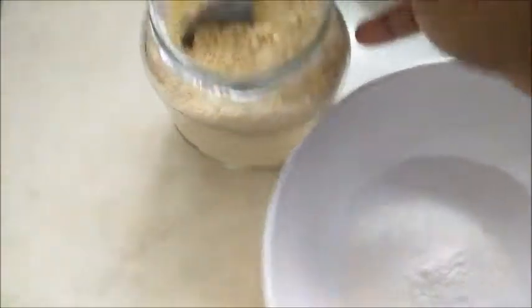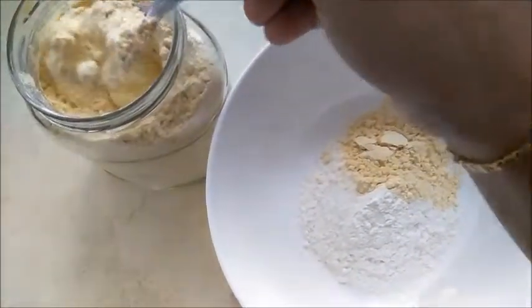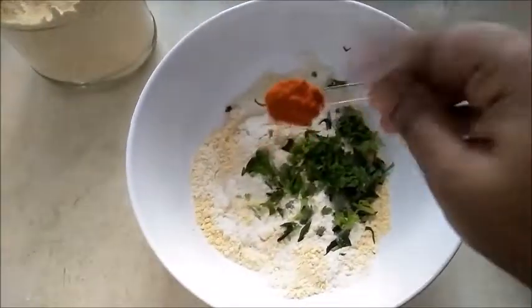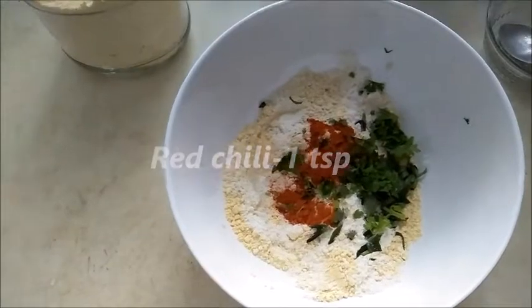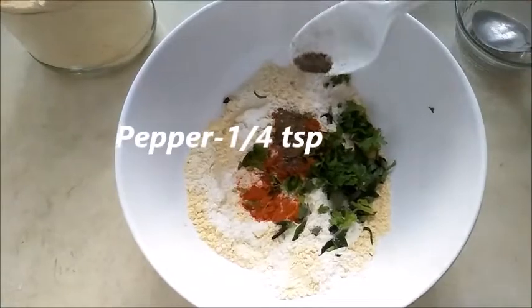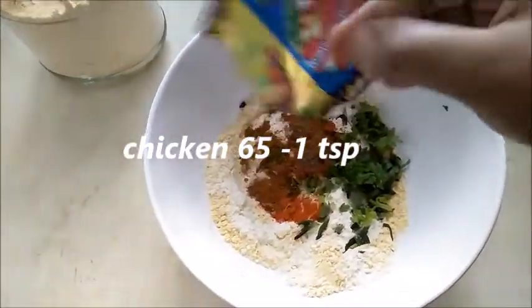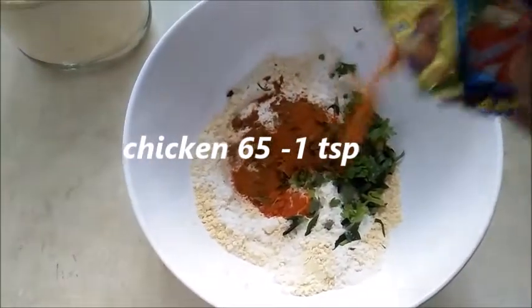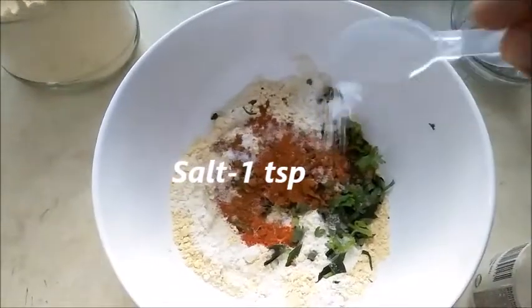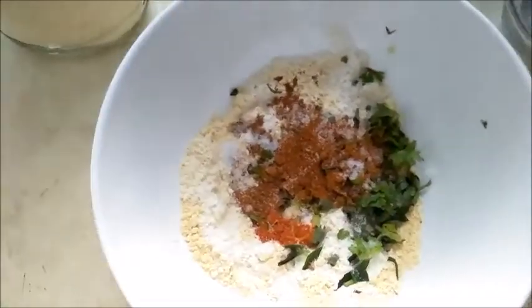It will be 4 teaspoons of maida (maive). 1 teaspoon of red chili powder, 1 teaspoon of red chili pepper, 1 teaspoon of garlic, and 1 teaspoon of sugar. We add the cauliflower to the batter.